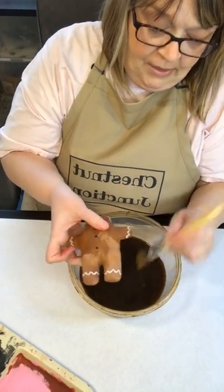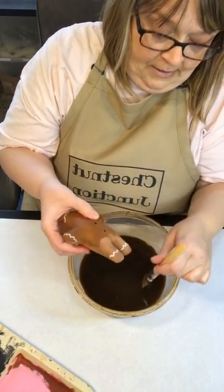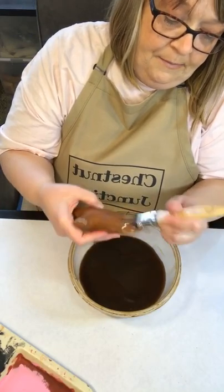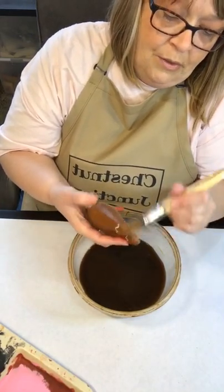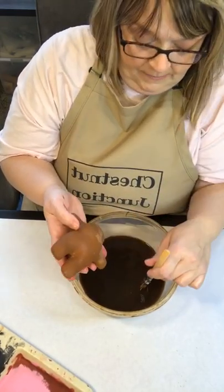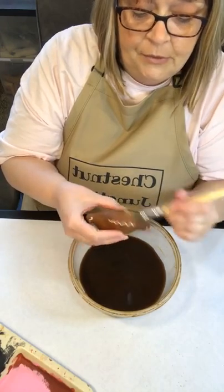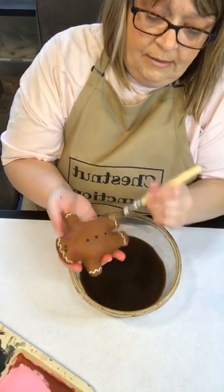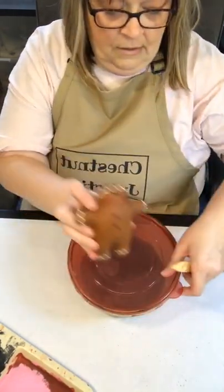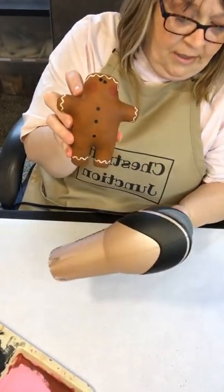I'll probably just hit him with the hairdryer or let him air dry a little bit. You also can bake your primitives in the oven to dry them — just stay on a low temp, around 250, and bake on an old baking sheet. There he is, all coffee stained, and I'll just hit him here with the hairdryer.